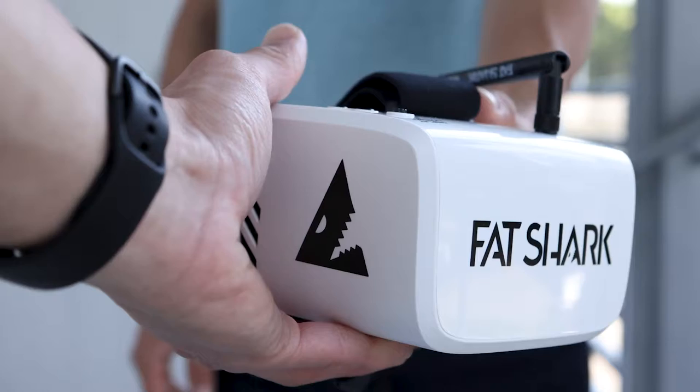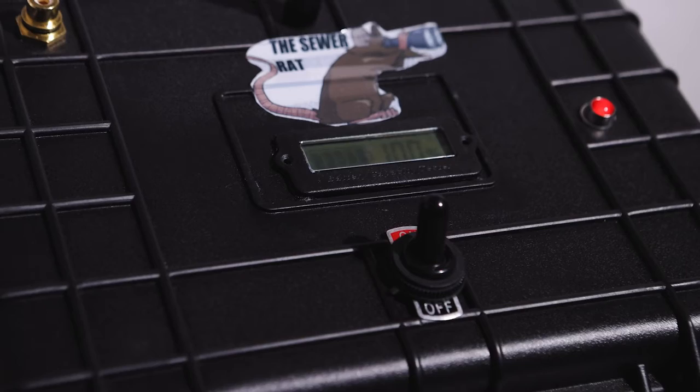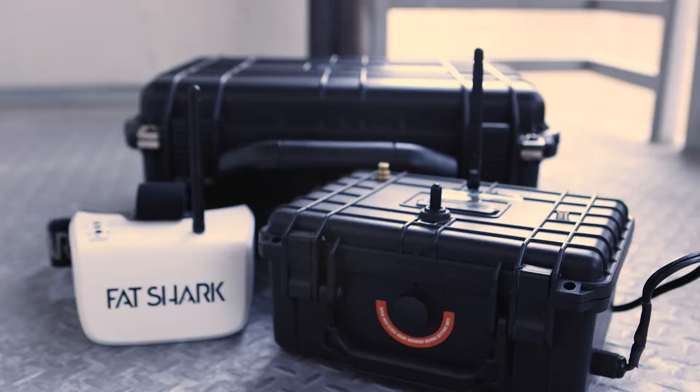The SewerRat video transmitter will operate on battery power or AC power. It has a built-in charger and a battery life indicator, and it will run up to four hours when fully charged.